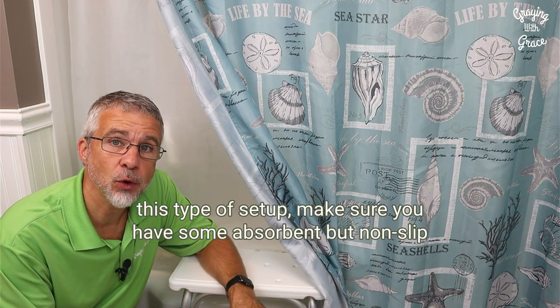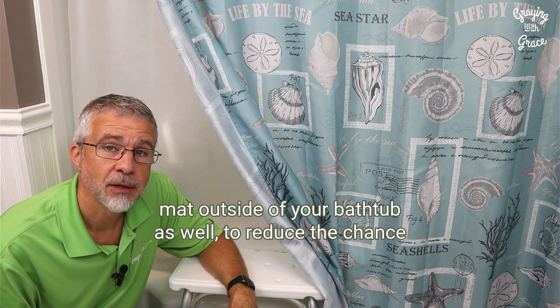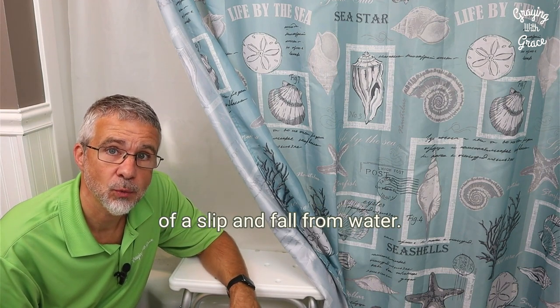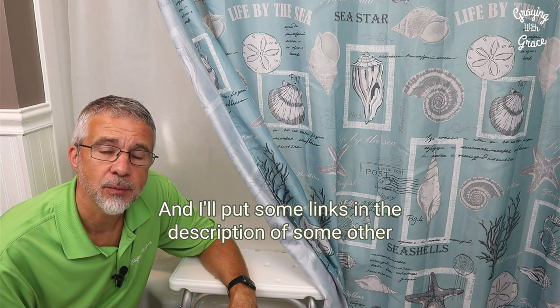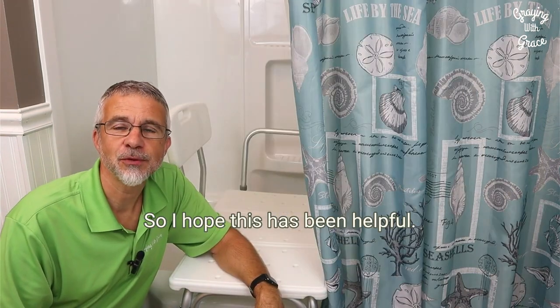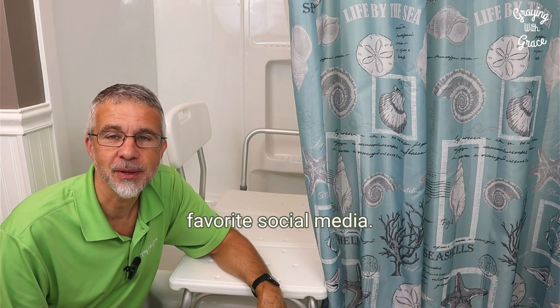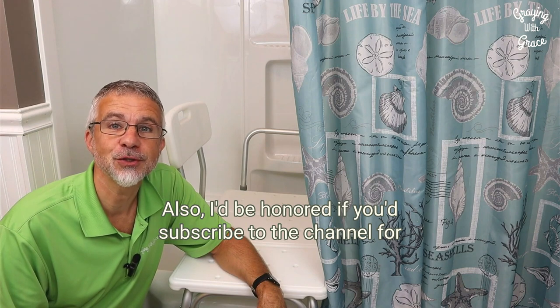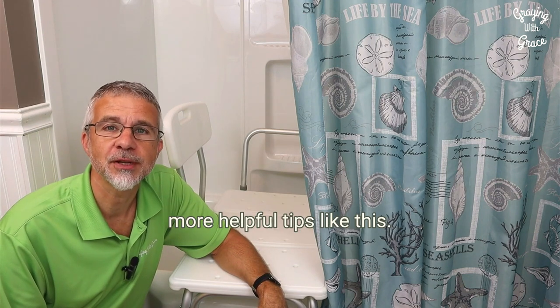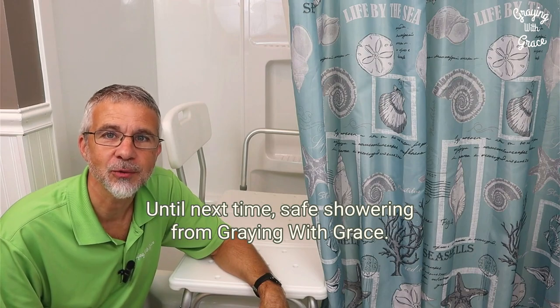Make sure you have some absorbent but non-slip mat outside of your bathtub as well to reduce the chance of a slip and fall from water. I'll put some links in the description for some bath mats and things I recommend for that as well. I hope this has been helpful. If so, please like or share this video on your favorite social media. I'd be honored if you subscribe to the channel for more helpful tips like this. Until next time, safe showering from Graying with Grace.